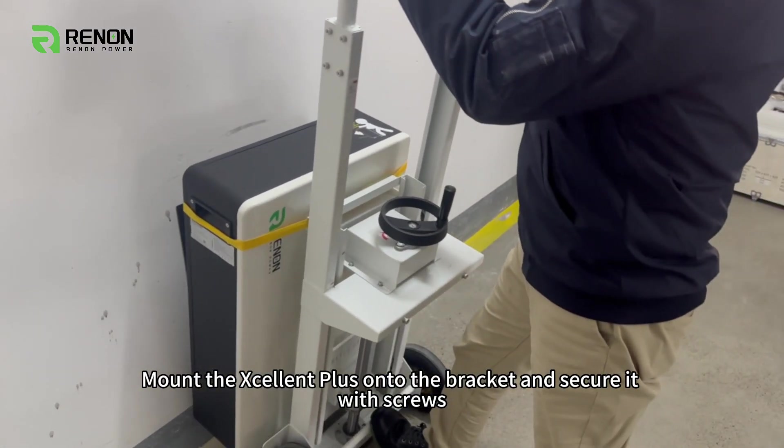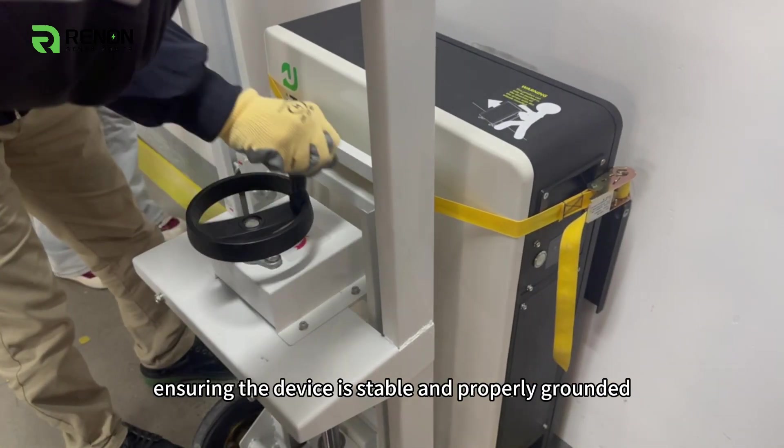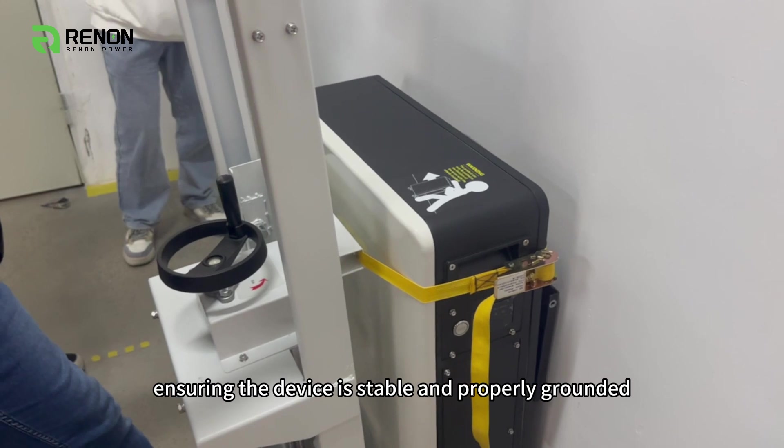Press the unit onto the bracket and secure it with screws, ensuring the device is stable and properly grounded.